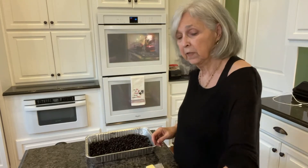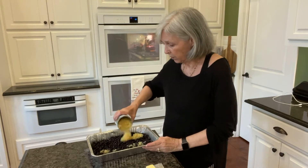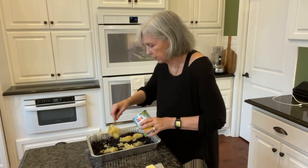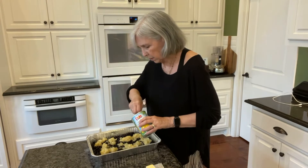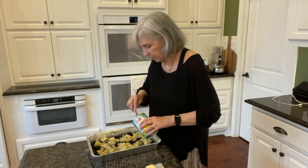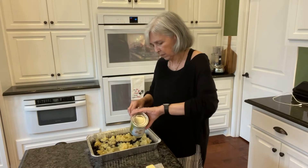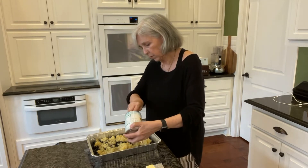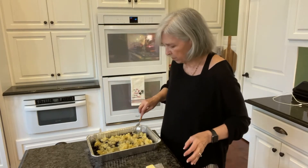The next thing I'm going to put in is a giant can of crushed pineapple. I'm just going to pour it evenly over the whole thing, using a spoon to make sure it gets out there evenly. So now we've got the pineapple in there on that layer.